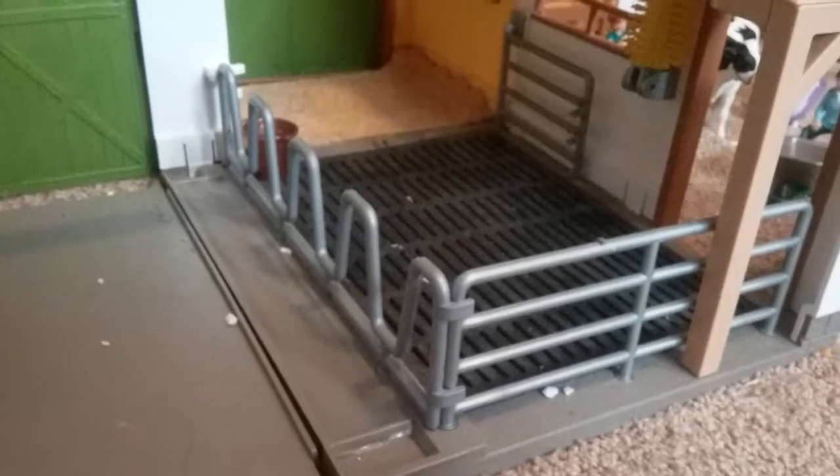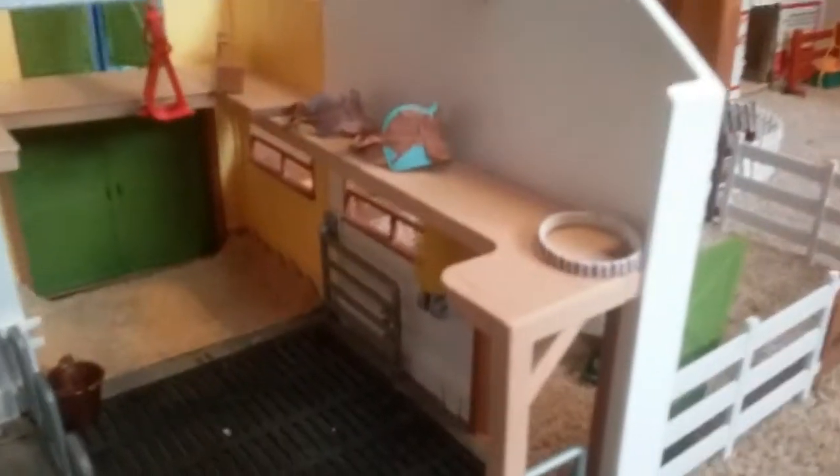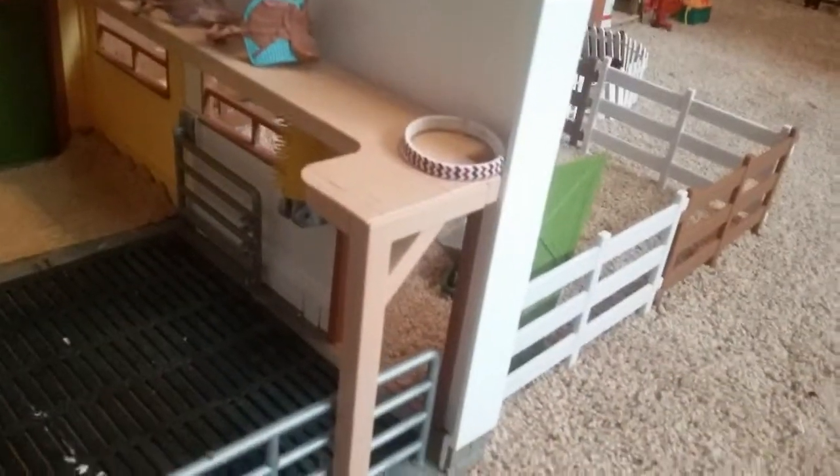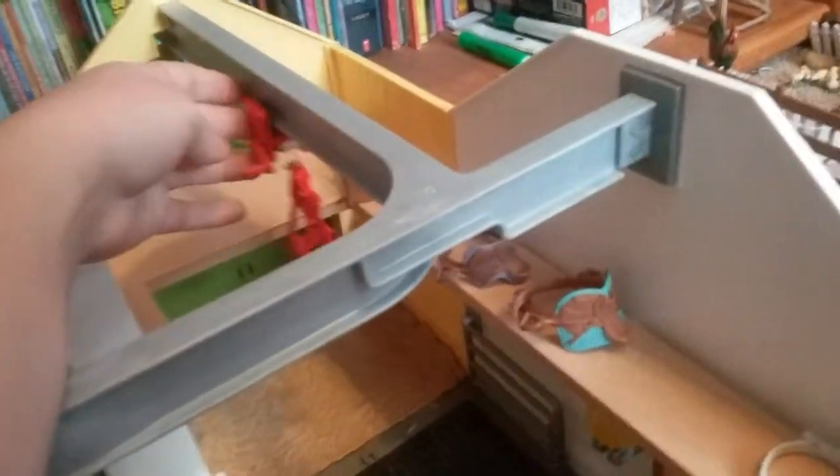Alright, moving over here we have our cow pen. There's nothing really interesting in here. They just have their water and everything. Then up here we have two saddles. We just have a little rubber band right there, and then back there is one of our flower pots. And then we just have this claw here, it just chills.